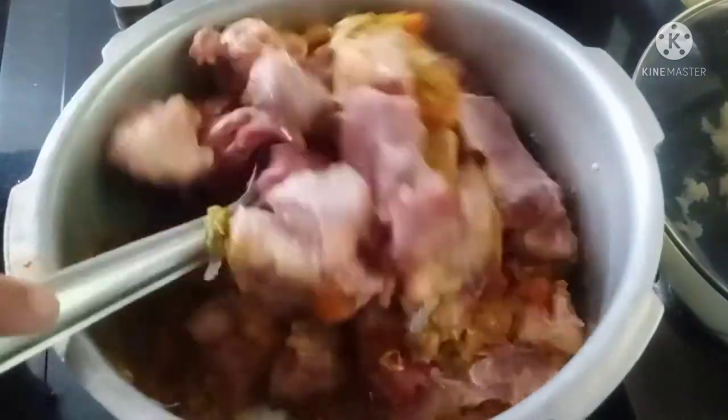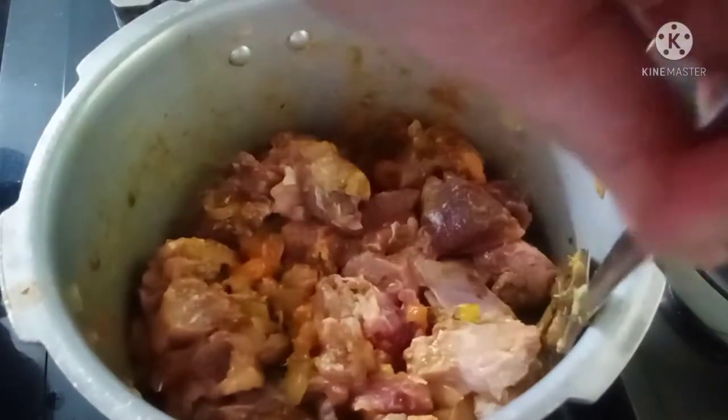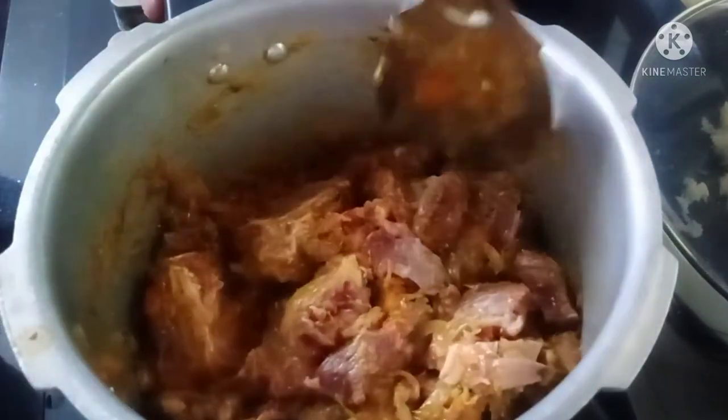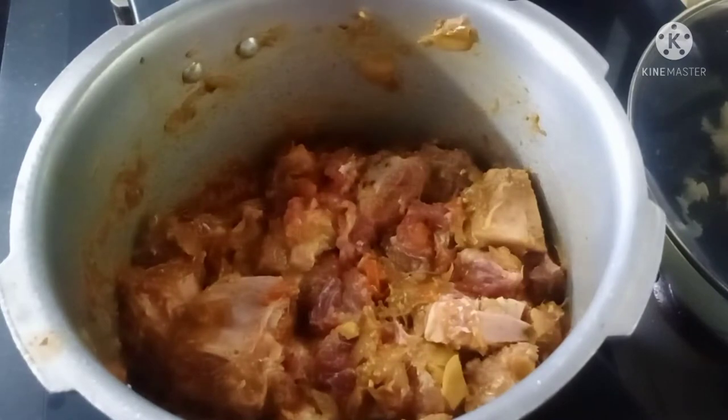Now I will add 1 kg of beef — it can be with bone or boneless. If you want to use bone, you can use it. Boneless beef also works fine. Let's mix it in.